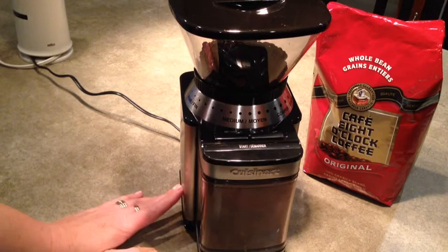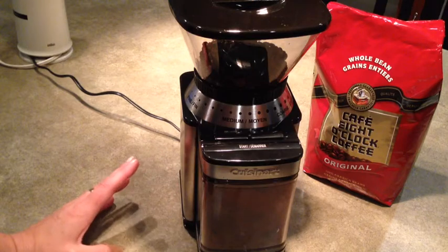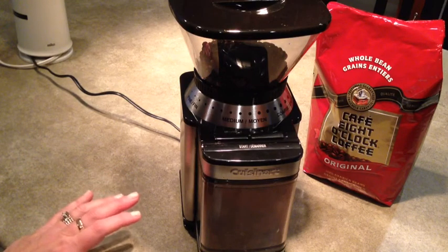When I got it home and took it out of the box I was a little surprised how small it was. I thought it would be more like the size of a coffee maker because it does hold half a pound of beans, so I imagined that it would be bigger, but it's quite compact and it fits nicely on the counter.